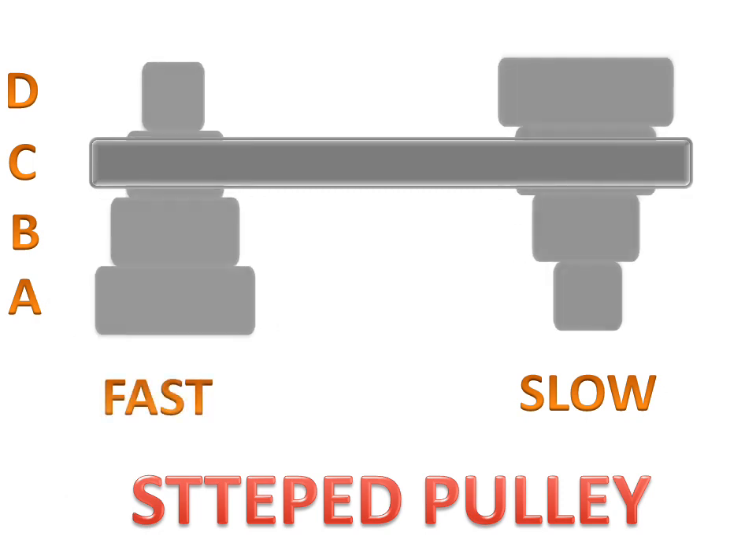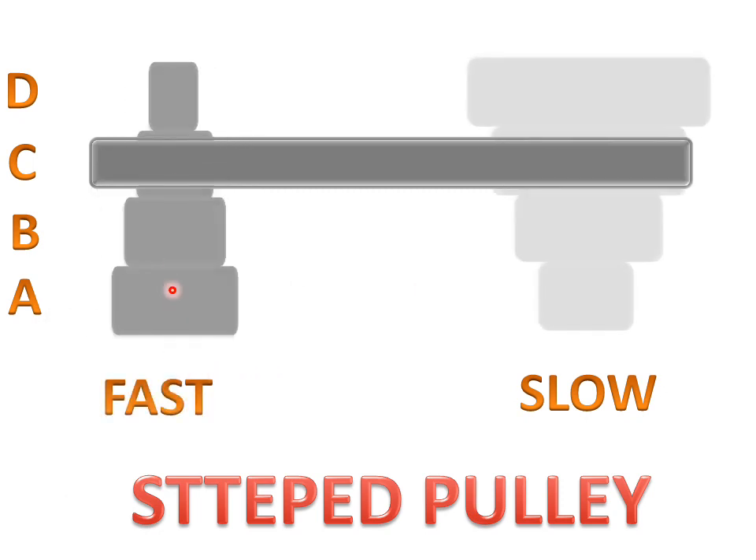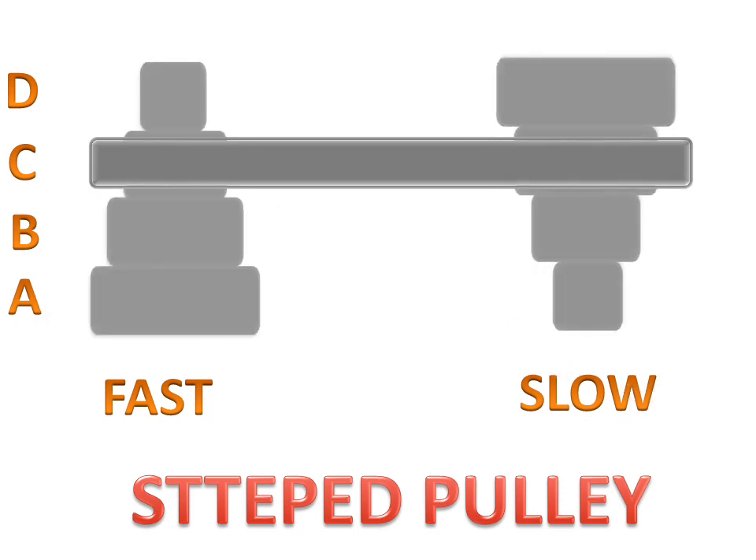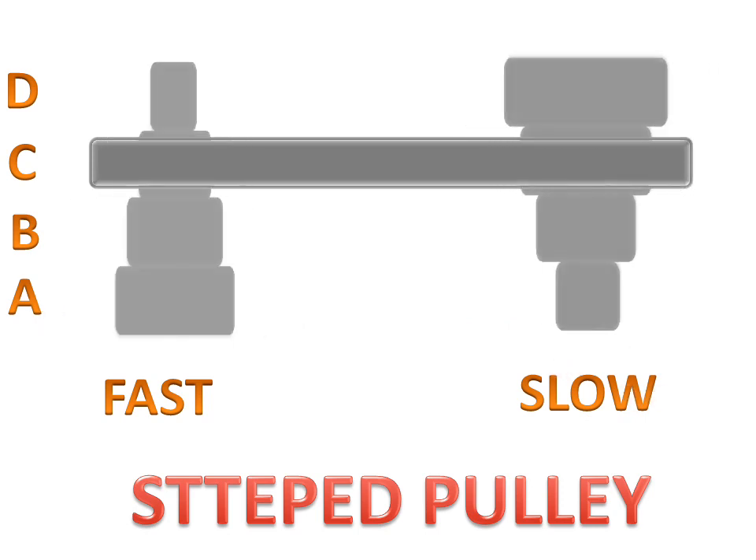When we use step C, the first pulley will be fast in rotating and the second pulley will be slow.